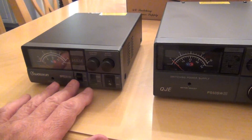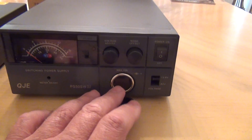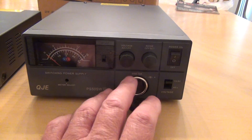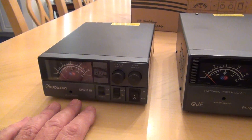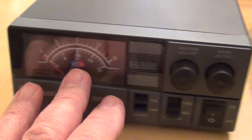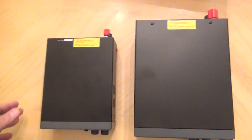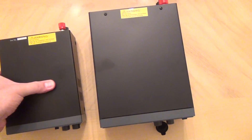The differences: on the Wuxom I have a 12-volt cigarette lighter style socket, which is not present on the QGA. All the other controls and even the meter are exactly the same. Size-wise, you can see there's a huge difference.